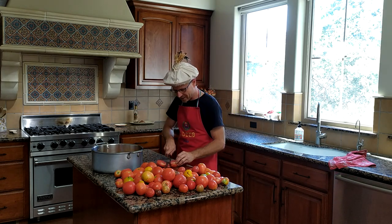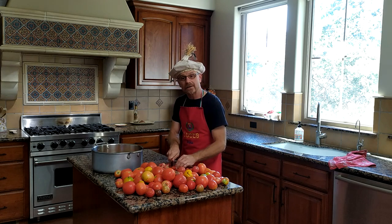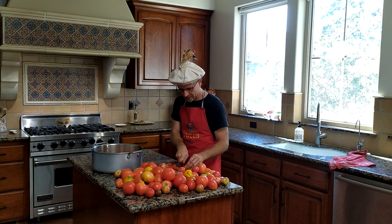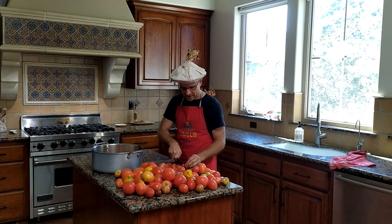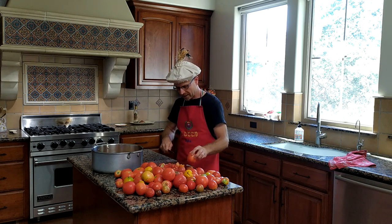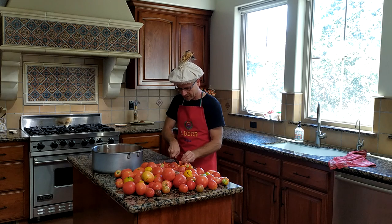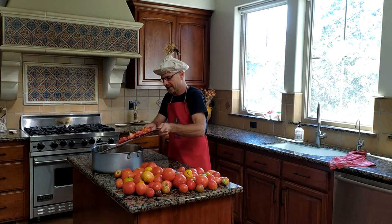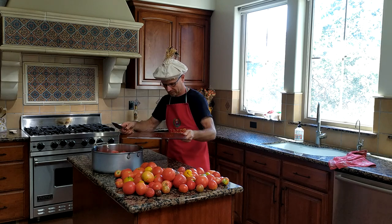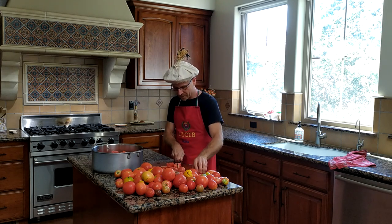Now we're going to keep on slicing these tomatoes and adding them to the pot. One of the key things in slicing up these tomatoes is that you just want to have uneven, random cuts — it doesn't really matter what they are. The other thing you don't want to do is smash the tomatoes into the pot. We are going to have a completely filled pot of tomatoes, and you don't want to bruise the tomatoes by smashing them, so we're going to keep on adding tomatoes.